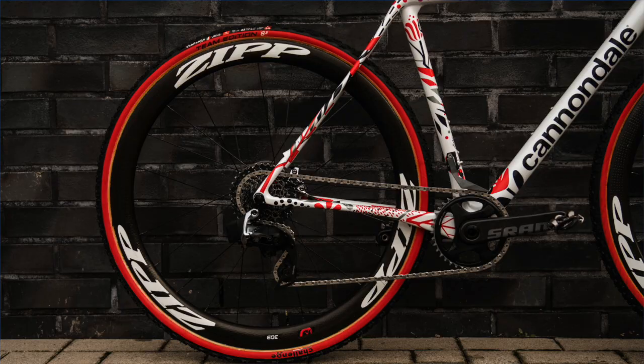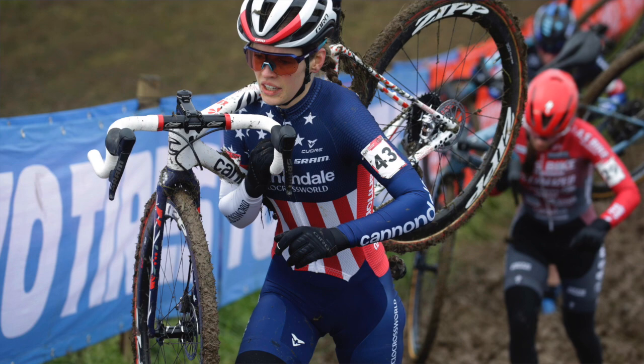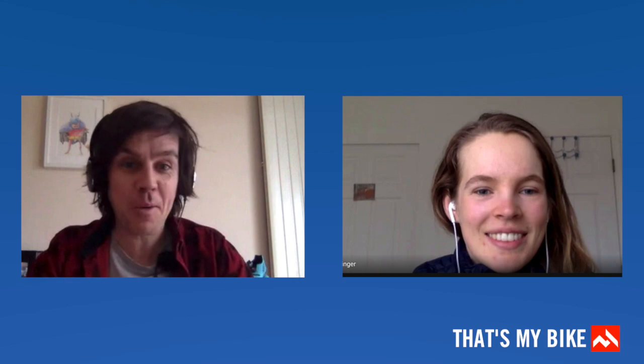For tires — yeah, that's the important one everyone wants to know about. We're really lucky to have a close relationship with Challenge, which makes some excellent tread choices, especially in their mud tires, which were exceptionally helpful for a lot of those Belgian races. It seemed to be a very wet winter over there. It's been a pleasure talking to you and finding out about what you ride. Thanks for watching — if you've got a moment, subscribe or like the channel.